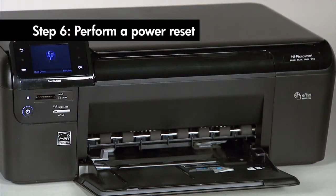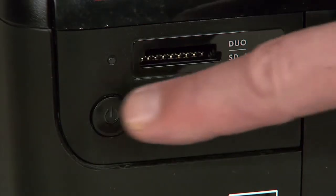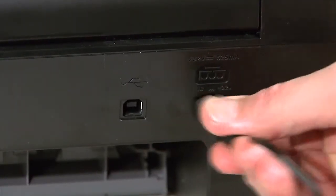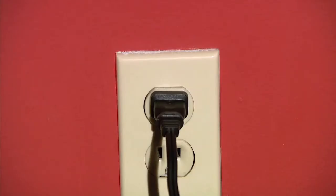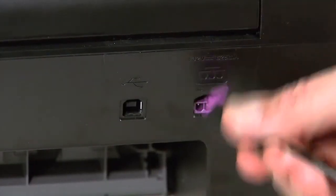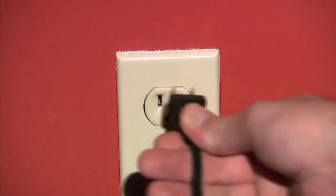Sometimes the issue can be resolved by resetting the printer. Make sure the power is on — if not, press the power button. Next, with the printer powered on, disconnect the power cord from the rear of the printer. Then disconnect the other end from the wall outlet. Wait a full 15 seconds to allow the printer to reset. Then reconnect the power cord to the back of the printer and the other end directly into a wall outlet.